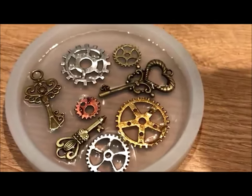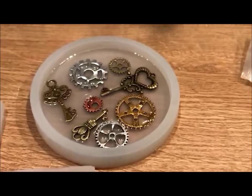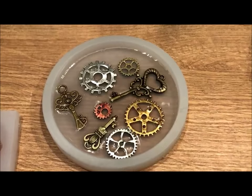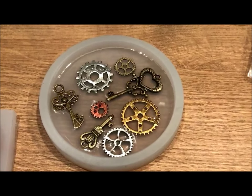There we go, something like that. Keys and cogs are in the resin. I'll wait for it to go a little bit more tacky, and then top it up.